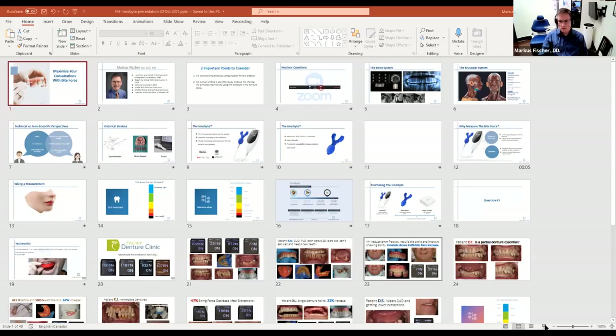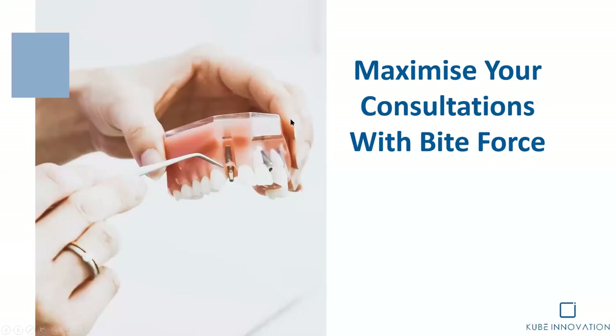I'll start off. Is this good? Are we good to go? Yes, it's perfect. Hope you can see it all. Okay, fantastic.